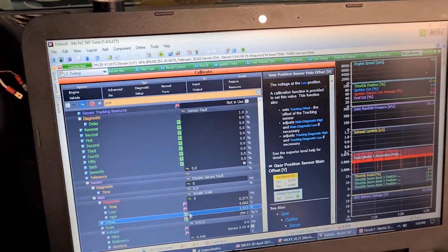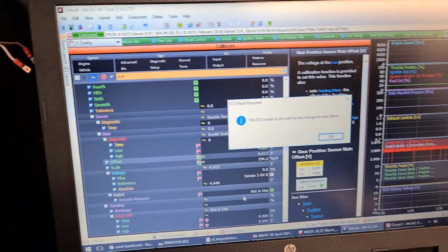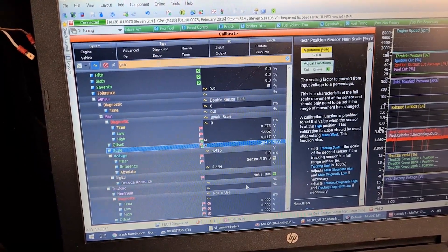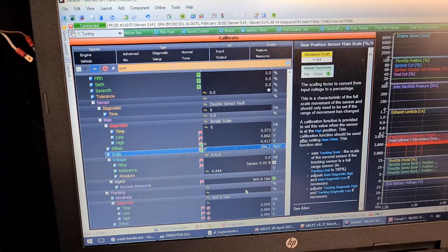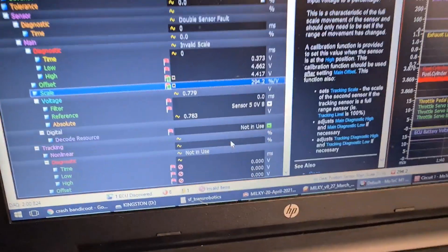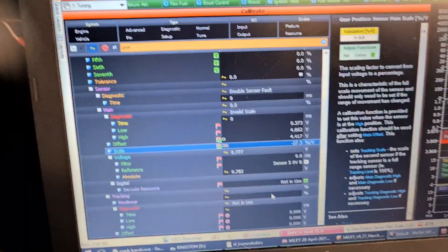But it's finally in the right position — this is where it sits. So we'll set our offset here and press cue to get our voltage in there, then save. Wait for the ECU to reset. Now we have to do our scale — in this case the lowest voltage but it has to be the highest gear, so we'll go into 6th gear. That is 0.7 volts, so we'll press Q, get our reference, and save the package.